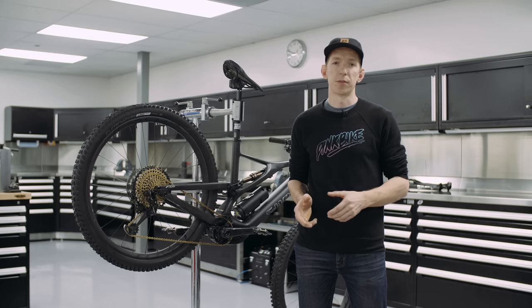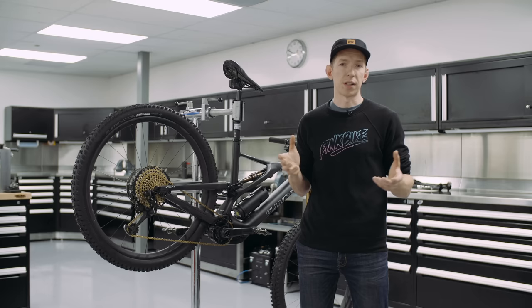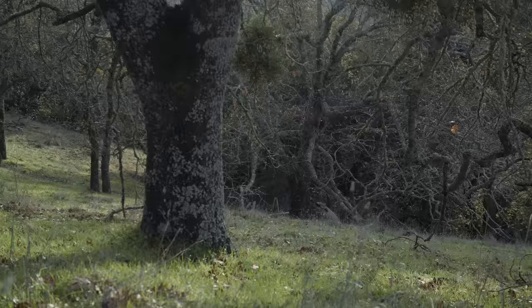There will be several different models in this lineup and the price range is pretty large — starting around $6,000 and going all the way up to $16,000. They also have a Founder's Edition with wireless everything, basically no-holds-barred top of the line.